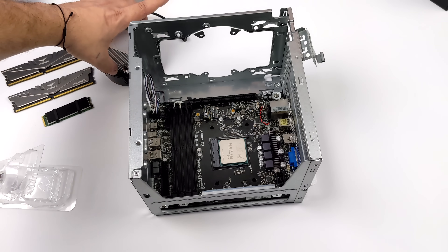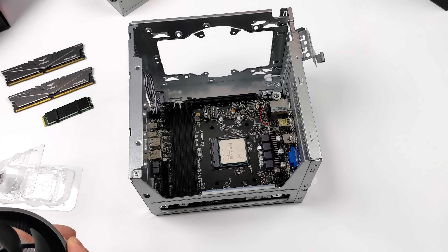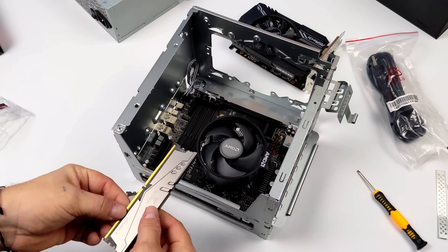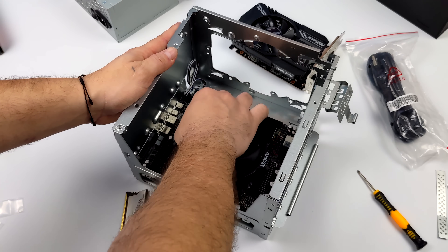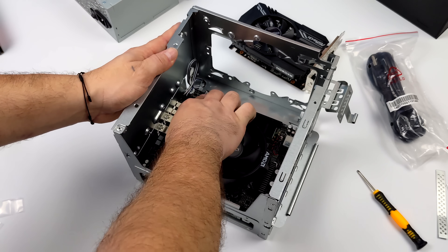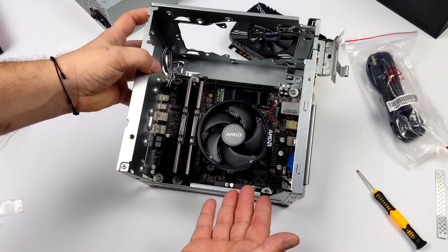First up, installing the Ryzen 5 5600 with the stock Wraith Stealth cooler — the DeskMeet X300 supports up to a 54mm cooler and this fits just fine. Next, installing the RAM; 16 gigabytes will be fine for this build. I've also already installed the SSD — you definitely want to get that M.2 SSD in before putting the GPU in.